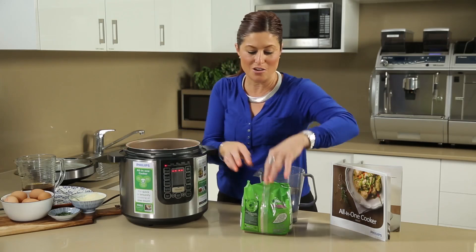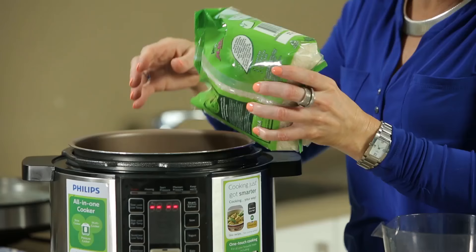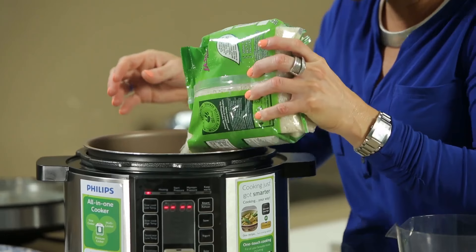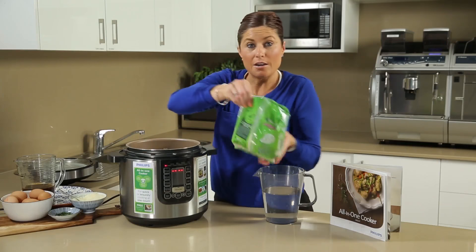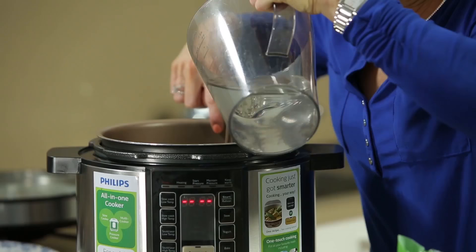To show you how easy it is — you can either use a cup measure or pour straight into the inner pot. I'm going to pour straight in for that two-cup capacity. Then I'll get my water and fill to the corresponding water increment measure, which should be just half a measurement above the rice level.